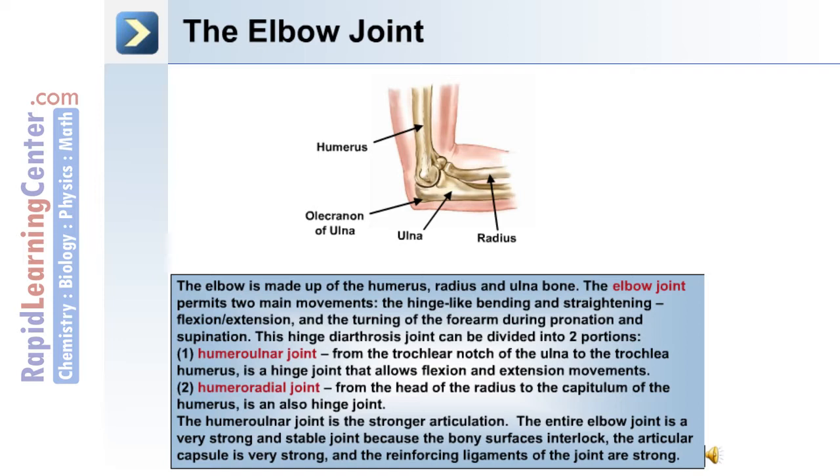This hinge diarthrosis joint can be divided into two portions: 1. The humeral ulnar joint, from the trochlear notch of the ulna to the trochlea of the humerus, which is a hinge joint allowing flexion and extension. 2. The humeral radial joint, from the head of the radius to the capitulum of the humerus, also a hinge joint. The humeral ulnar joint is the stronger articulation.